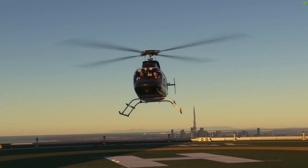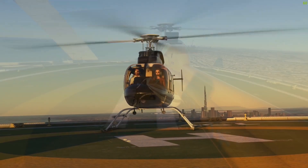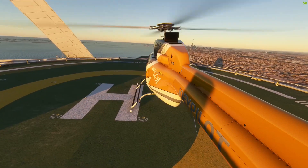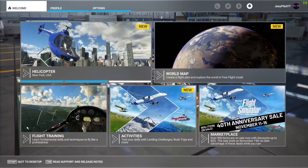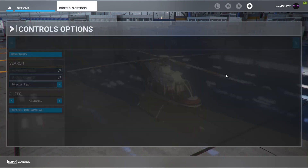Most of you are probably already familiar with the concept of trim and have been able to set up your controls in order to use it in any aircraft, but the thing is that helicopters don't use the same trim system as airplanes, so the standard trim buttons on your yoke probably won't work.